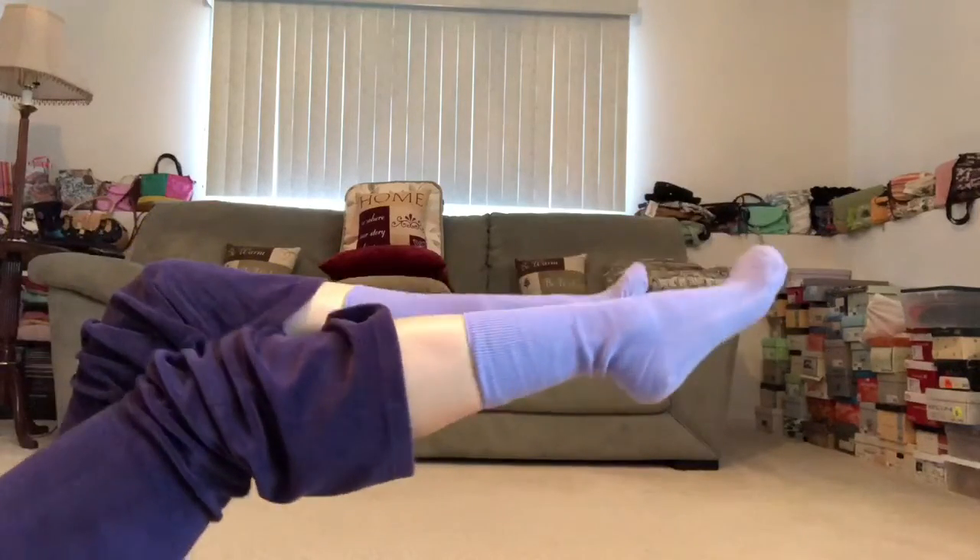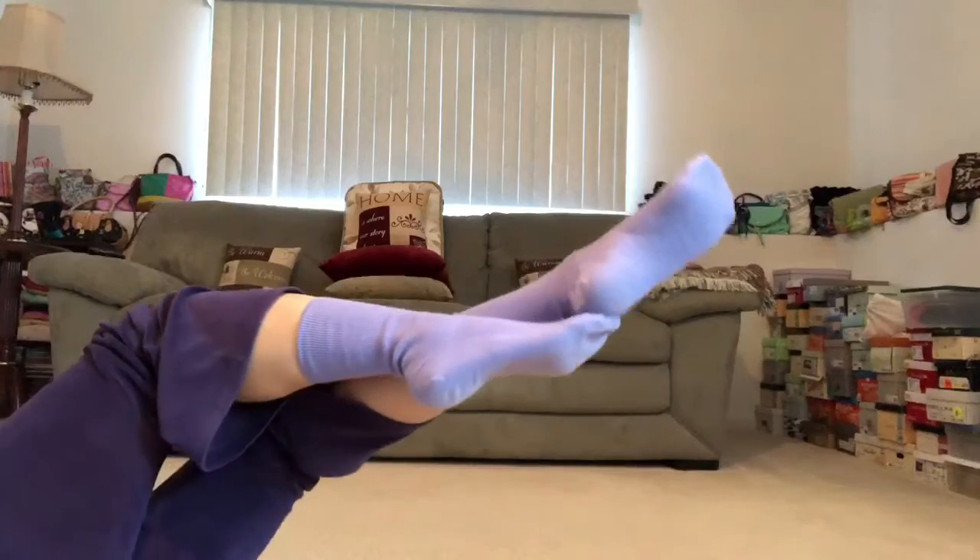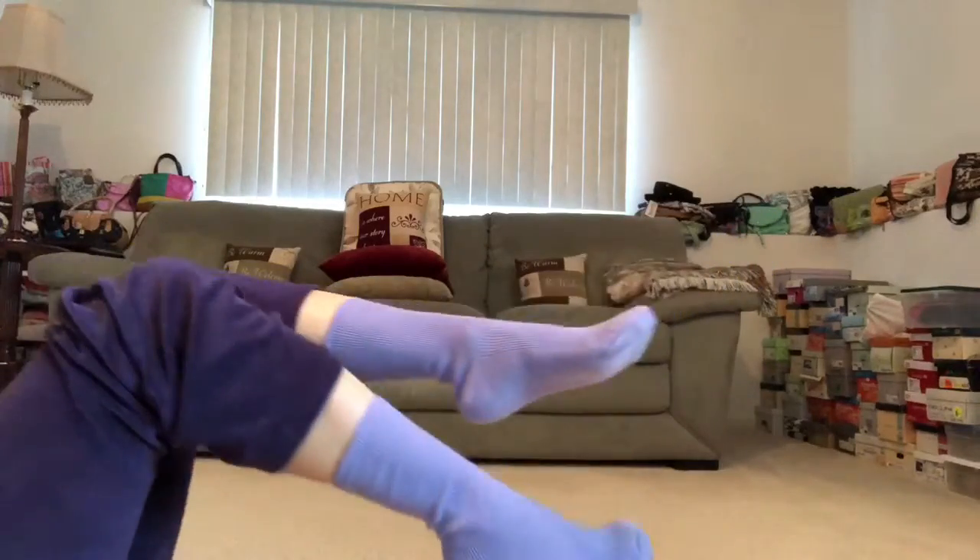Hey everyone. Welcome to 30 Days of Yoga with Adriene. I'm Adriene, and it's day 18. Let's rock and roll.